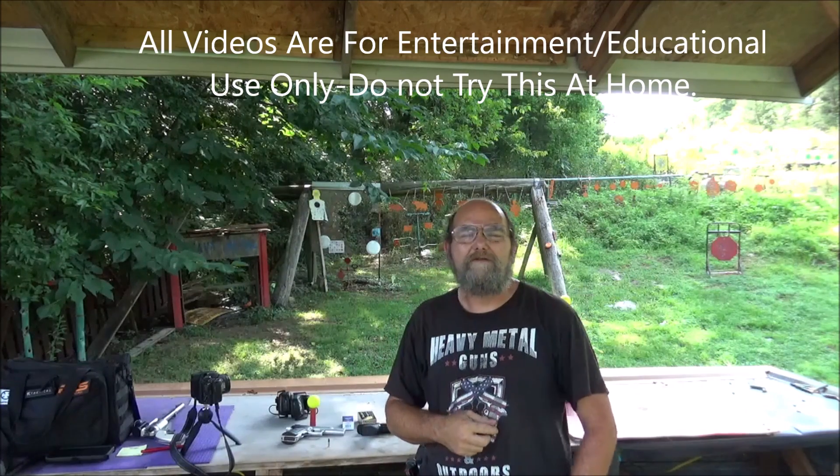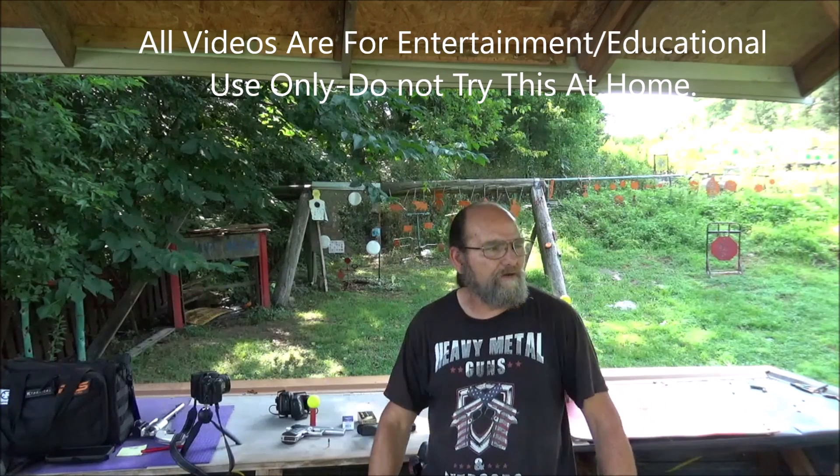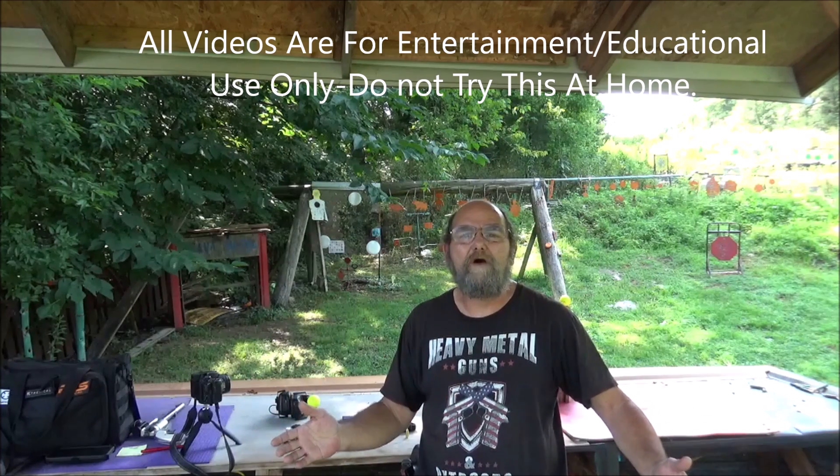Hey everyone, welcome to Every Metal. I'm on a range this morning — tried to get out here before it got too hot, but that didn't happen. It is a scorcher out today. That's alright, we're out at the range shooting and having some fun.